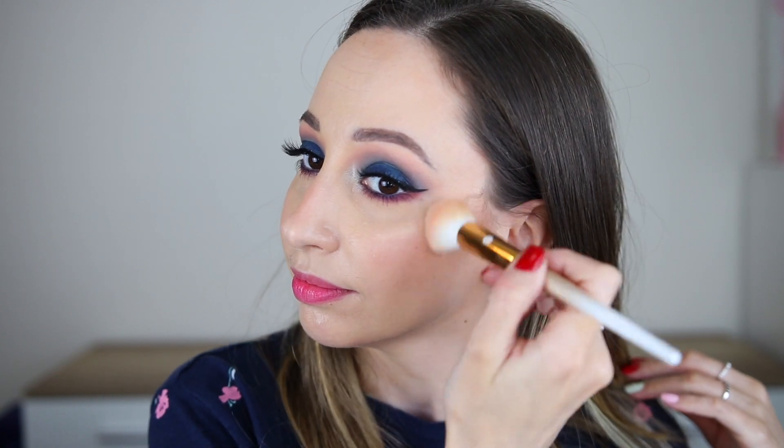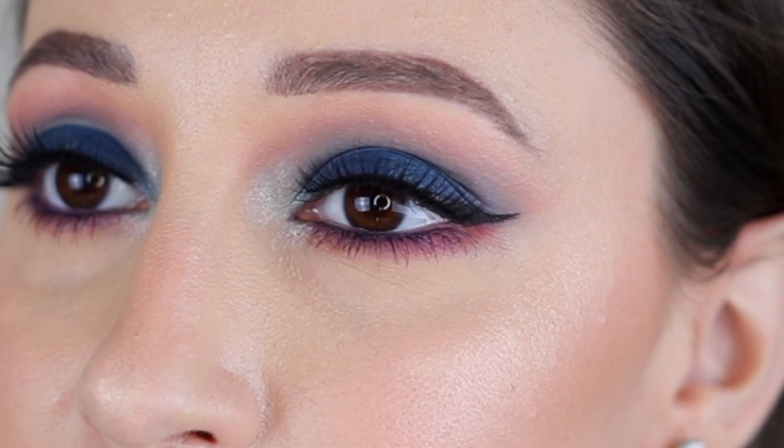This eye look is perfect for special occasions like a wedding or the prom. You can watch next this video here. If you like this one please give it a thumbs up. Don't forget to subscribe and click on the notification bell, and I will see you in the next one. Bye!